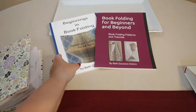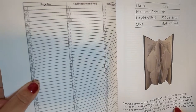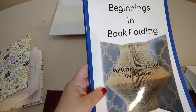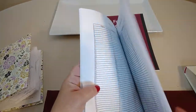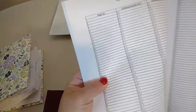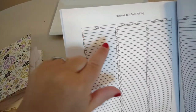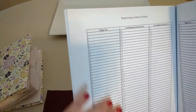The patterns — I'll show you an example of the pattern right here. So this is what a pattern would look like for this exact design, as you can see in beginner book folding. On page 1 you'll make a measurement at 8.6 and then 9.1, so it's just two measurements.